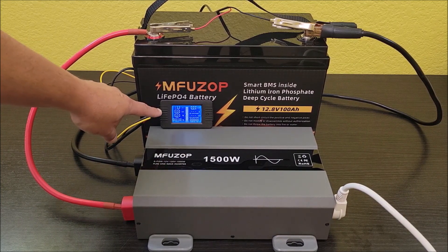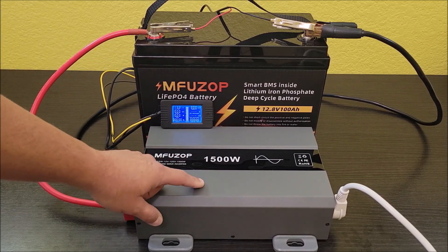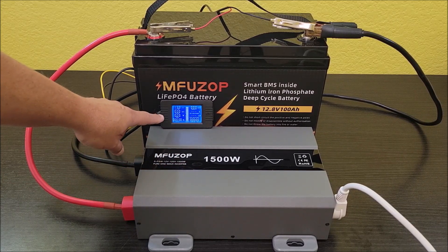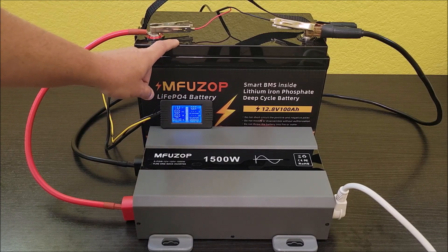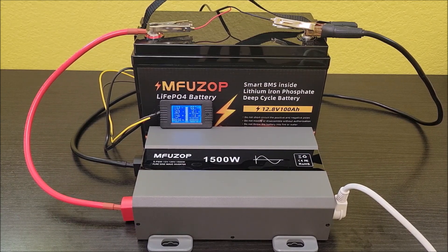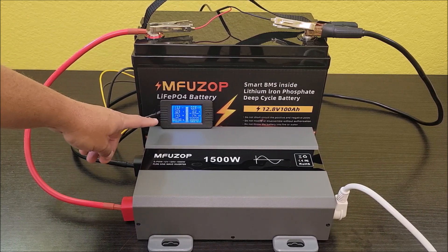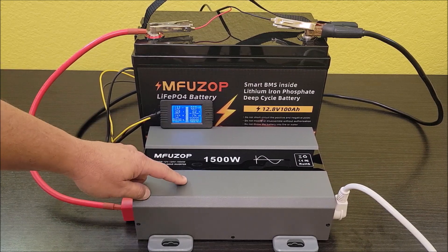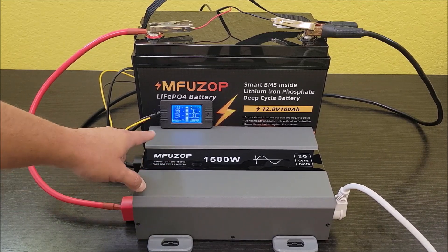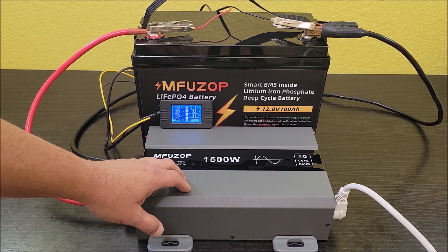A battery monitor here will track the power being pulled out of the battery. The inverter will pull a little more due to its overhead, but it should be close. With the inverter just turned on, it's pulling 14.5 watts according to the battery monitor — that's partly the connected AC unit and some inverter power loss. All of that is very normal and within spec.